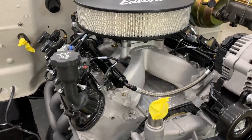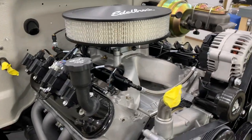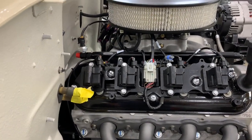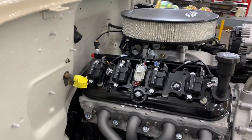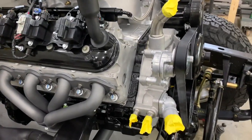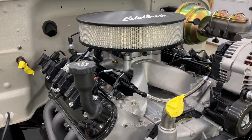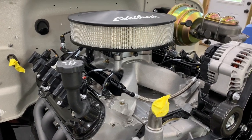I installed an Edelbrock ProFlow4 EFI system on this 5.3 LS engine, and this video will take me from opening it up all the way to where this sits right now, which is nearly ready to run. I have a little bit more wiring to do, I have to run the fuel lines and put in a radiator too before I start it, but this video will take us up to this point, and the second video in a couple days should have everything wrapped up so I can start it for the first time.